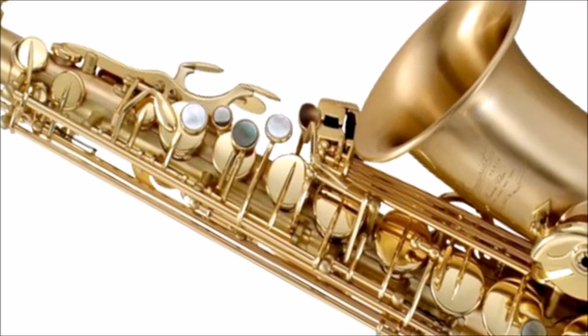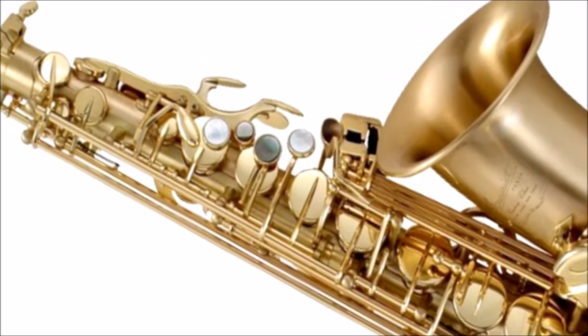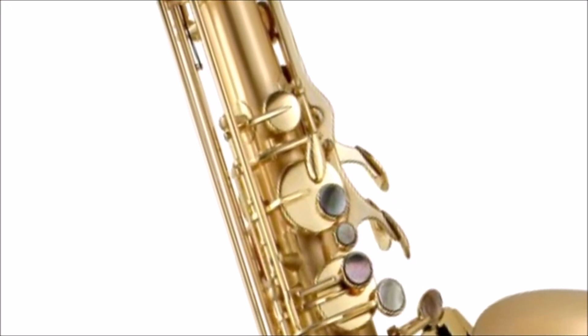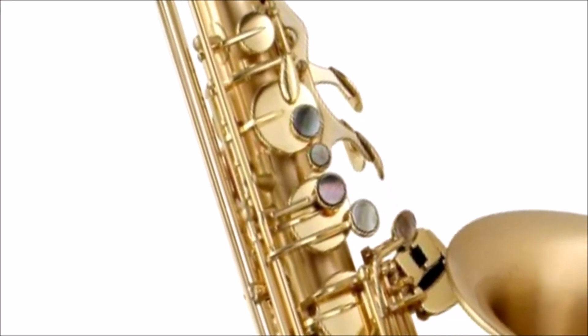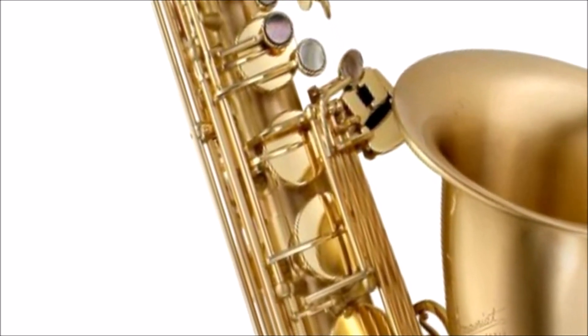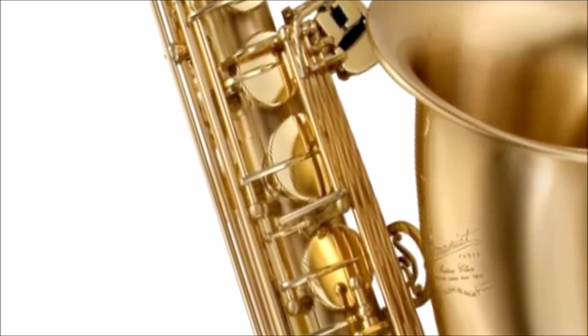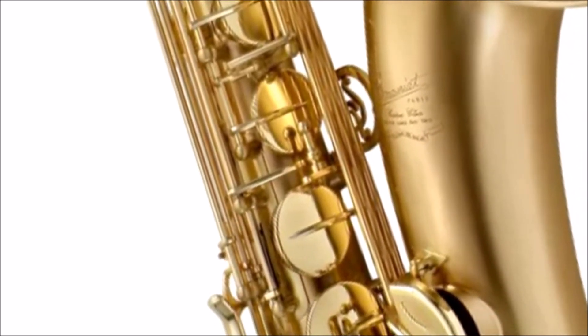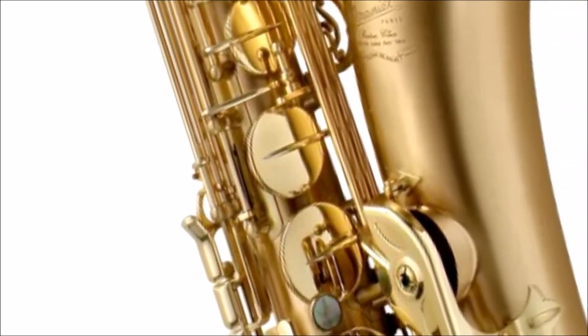Featuring a lacquered matte bronze brass body for durable and long-lasting, clear lacquered yellow brass keys, straight tone holes, and black pearl key touches, and a Pro-Tech fitted saxophone case. A beautifully crafted instrument that will make any serious saxophonist very happy.